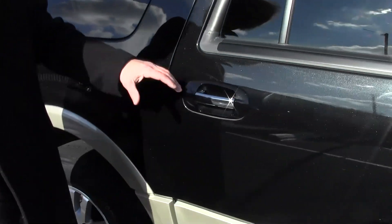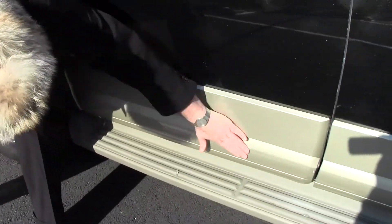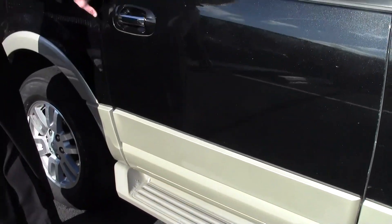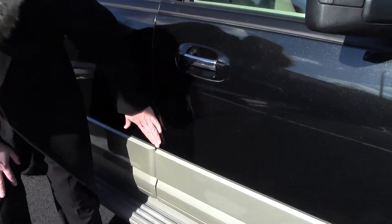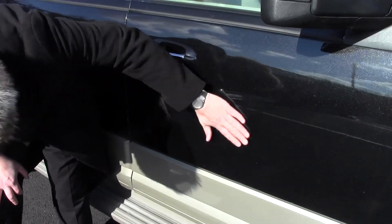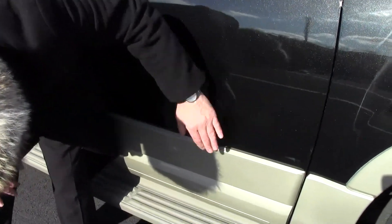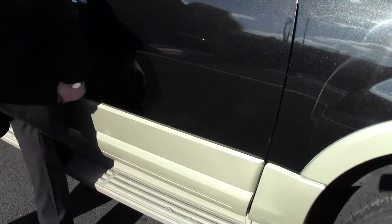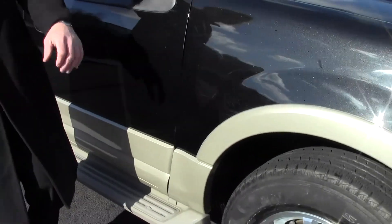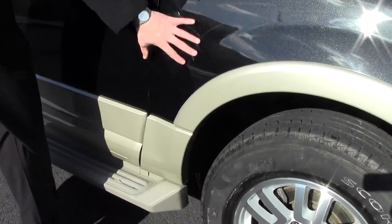The passenger side rear door is immaculate — no dents, dings, or scratches anywhere. Excellent shape. The passenger door is once again immaculate. No dents, dings, or scratches. A couple of light scuffs right here — a very minute hairline scratch. That'll come right out, that'll buff right out. And the passenger side fender is in excellent condition — no dents, dings, or scratches, no chips anywhere.